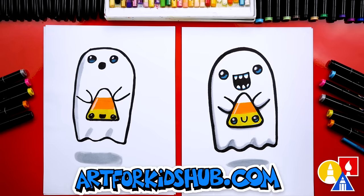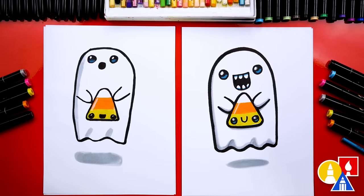Now you could add even more things to your drawing like a background. You could even add more ghosts, or more candy corns — yeah, you could add a lot of candy corns!